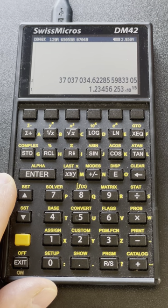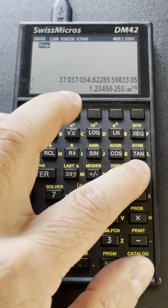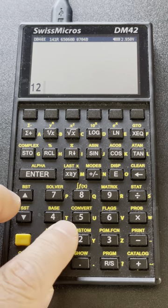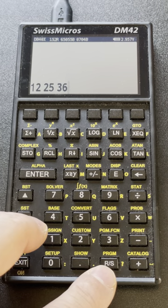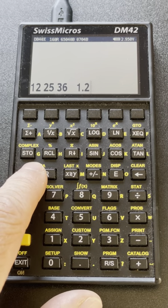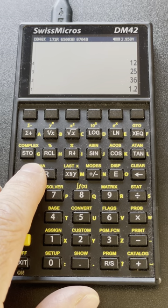The big difference between the HP48 operation mode and the HP42 is that the HP48 is based on a command line, so it can have multiple operations on the command line. The RS key acts as a space, and if I do this it's going to enter four numbers in one shot.